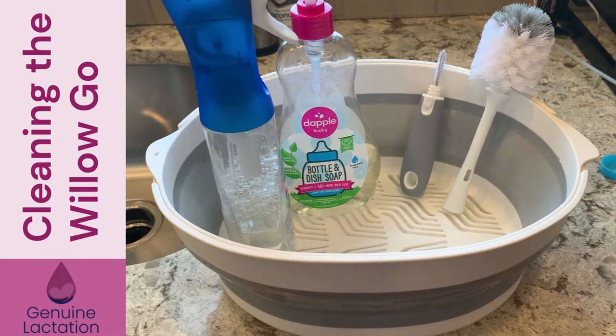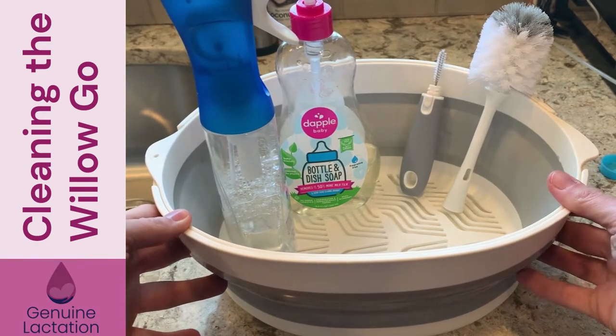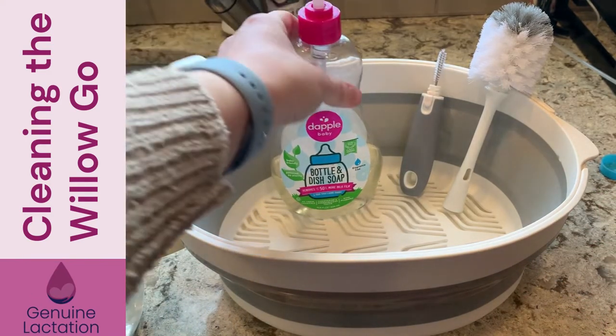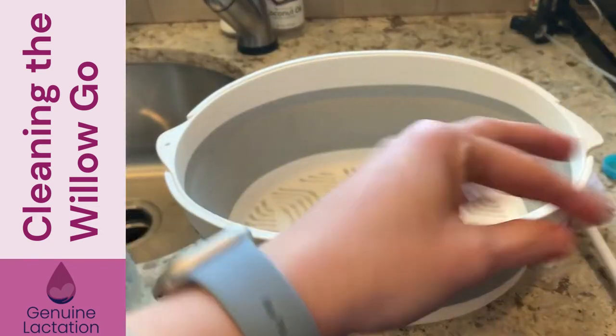I'm going to show you how to wash the Willow Go so that you can keep your pump in good order. The first thing you want to do is collect all your supplies. I've got a clean basin — we don't want to put our pump parts in the sink because of cross-contamination. I've got Dawn Power Wash, Dapple, and the regular scrub brush and the detail brush.